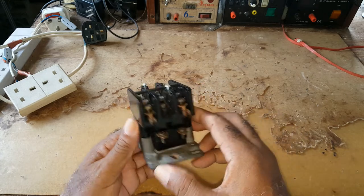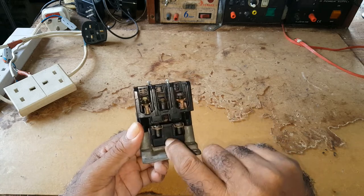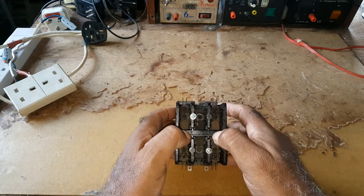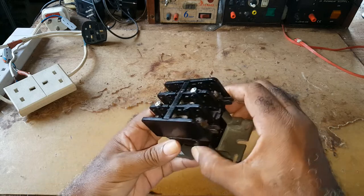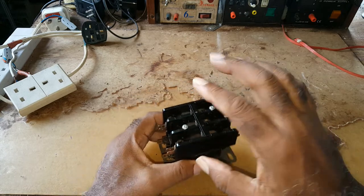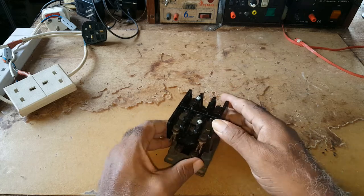The contactor has a coil, which is right here. When energized, it pulls these down and makes contact, so the electricity would travel from one point to the other. Right now it's open — that means it's off. When it's energized, it would pull this down.